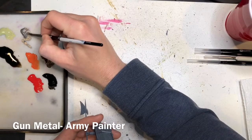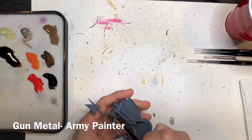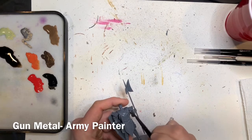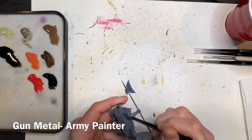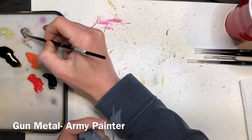I have started by priming my miniature with a flat gray primer. The first thing we're going to do is pick out all of the chain mail with Gunmetal from the Army Painter. Make sure to use a smaller brush when you're working into some of these areas so you don't get it all over the miniature.